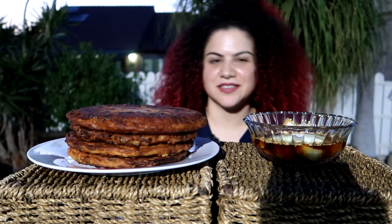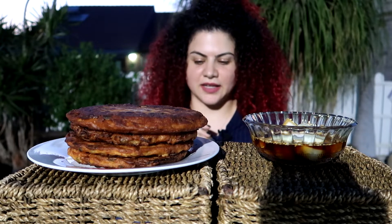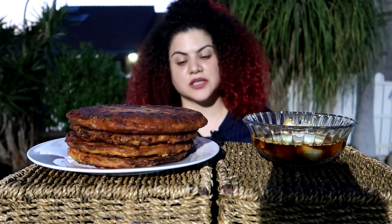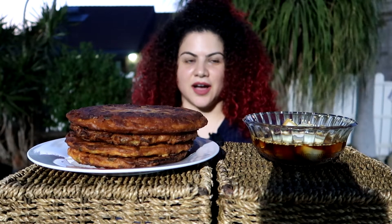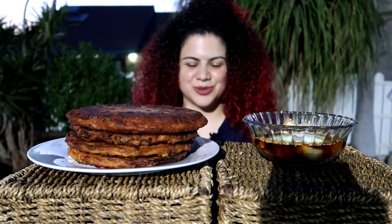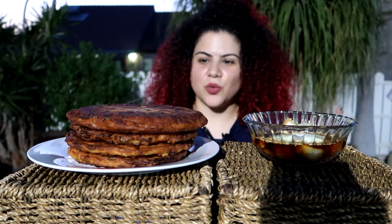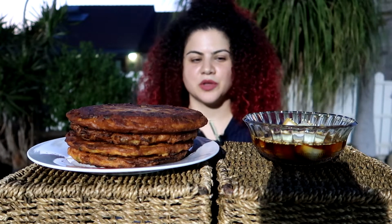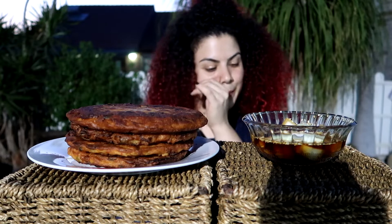Hey guys, welcome to my channel. This is me, Netta Batata, and today it's another mukbang. As you can see, I'm not in my room — I'm outside. Inside my room it's pretty hot and outside it's very nice and chilly. I was trying to do this mukbang about an hour ago when it was still sunlight, but when you're doing mukbang it's not only about the food — you need to create a setup, find a table, a chair, something to put the food on so it won't be too low.